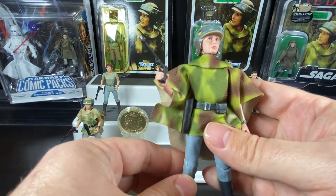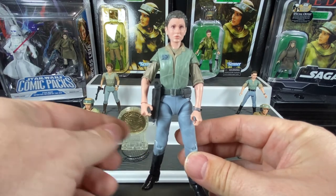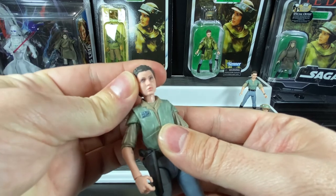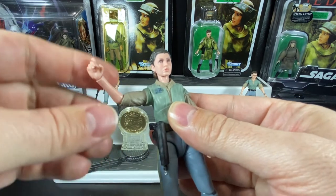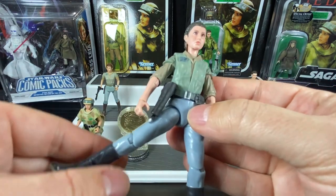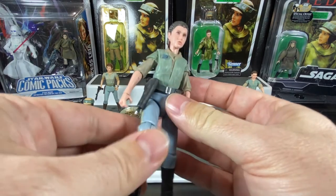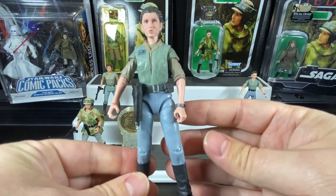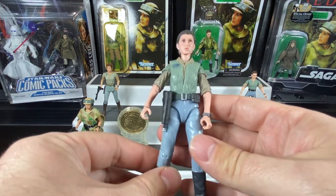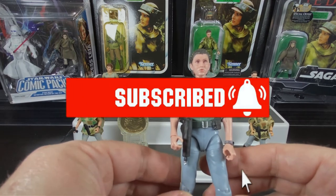Here she is with the poncho and helmet removed - you have a General Leia with the gun in the holster and full articulation. There's a ball on the head, swivel at the shoulders, elbows, and wrists on both sides. At the legs she has a ball at the hip so you can bring her legs out to sit on the Speeder Bike, bend at the knees, and move at the ankles as well - standard stuff for the Black Series line. That's what she looks like from the front, side, and back. That's the most recent version of Princess Leia we have in Endor. I look forward to making these reviews - I hope you enjoy watching them, please like and subscribe, and we'll see you in the next video. Take care.